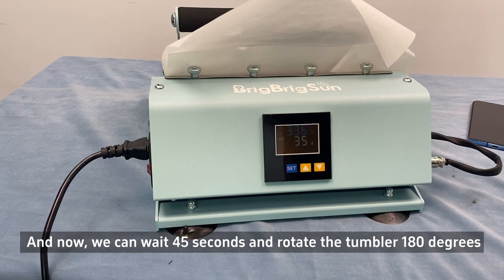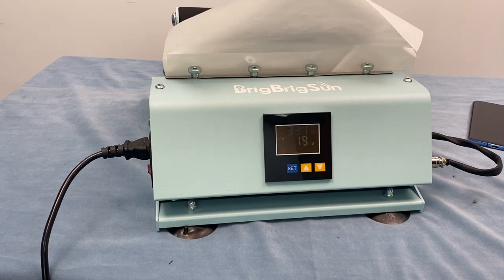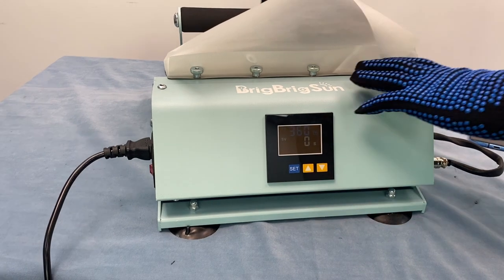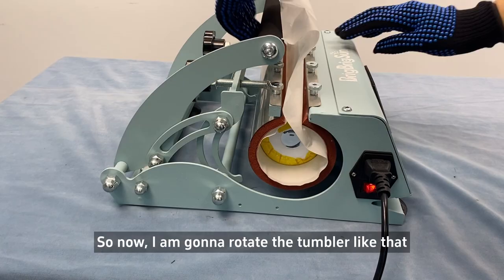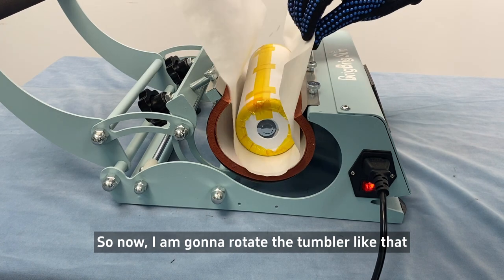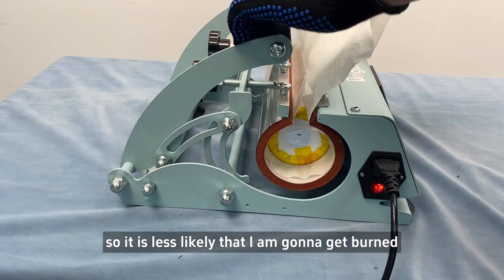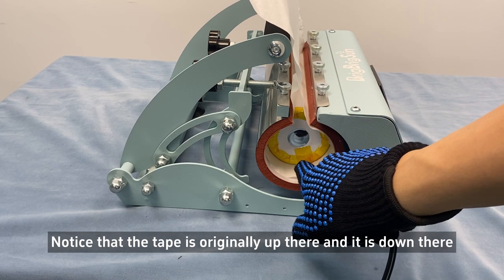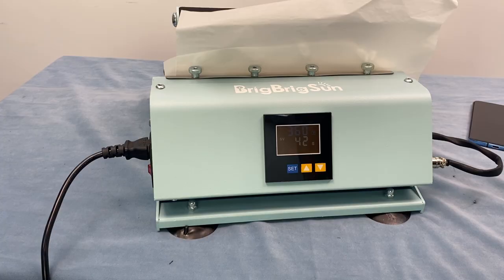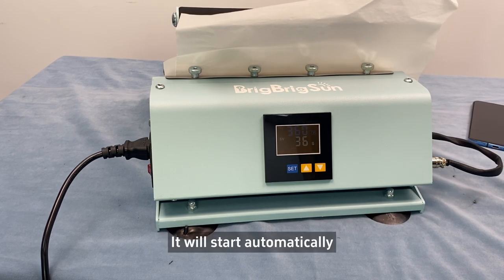The machine will beep once the timer is up. Now I'm going to rotate the tumbler by moving the butcher paper, so there's less chance I'm going to get burned. Notice that the tape was originally up there and it's now down there — so I rotate it 180 degrees and press the handle down again to start the timer again.